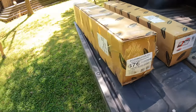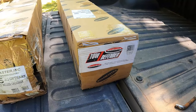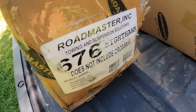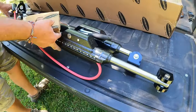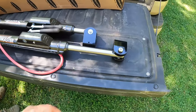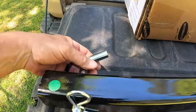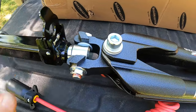This is a Roadmaster Nighthawk tow bar and the Roadmaster tow defender shield — let's get those opened up. This is the 676 Nighthawk, what they call an all-terrain model — very nice, got the LED lights on it. It comes with the receiver that goes in your hitch. When we get this hooked up, you'll see it locks up out of the way.